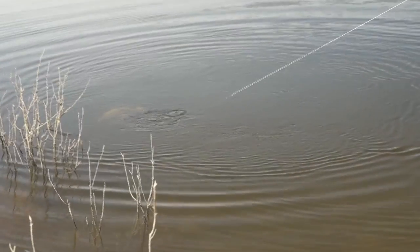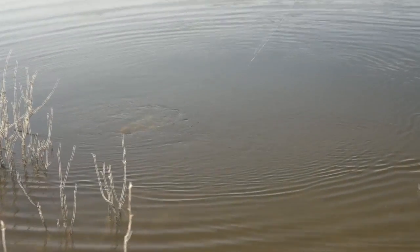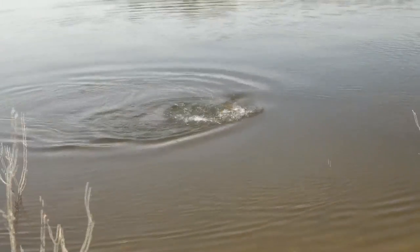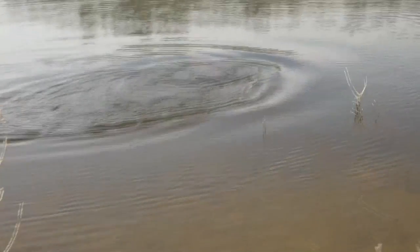You'll actually cast in front and strip that fly back. We normally use a beadhead fly so it will sink reasonably quick — pull it past their face and they just jump on it straight away, nine times out of ten. They can be suicidal some days and then other days they can be as wily as the wiliest old brown trout.